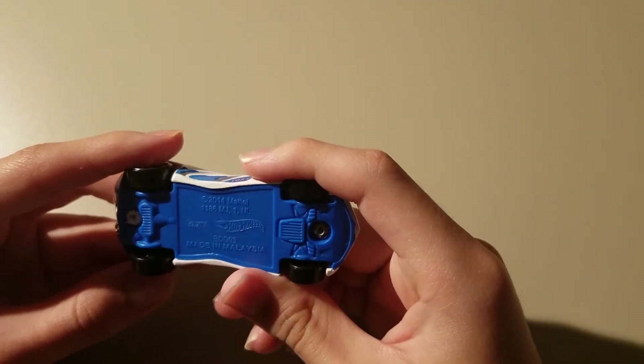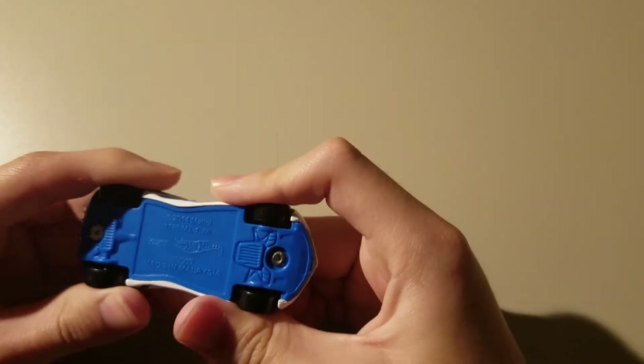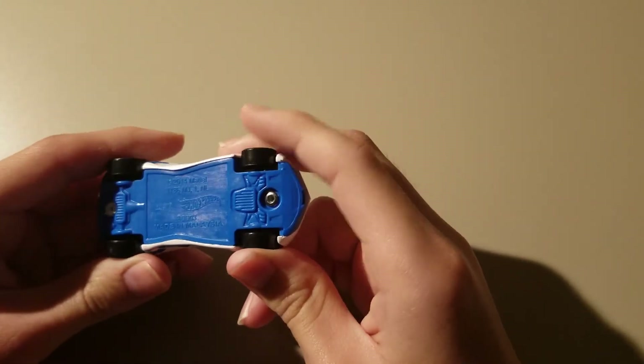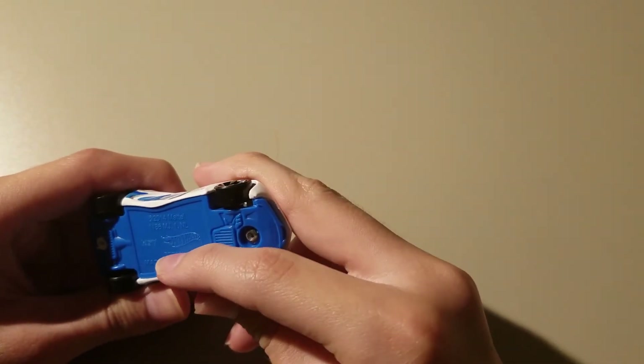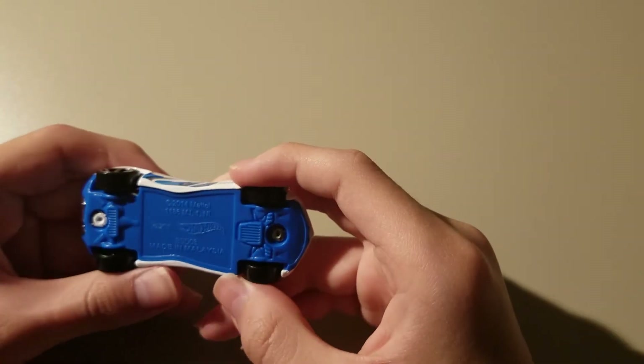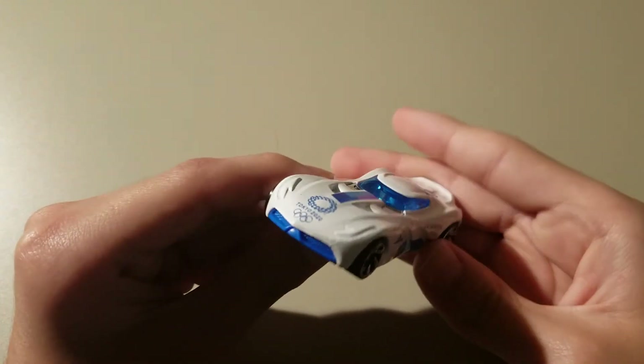I like the blue and white that's going on — blue and white go perfectly together. What color do you get when mixing them, like blue or teal or cyan? I don't know. I like the way how this car is aerodynamic.